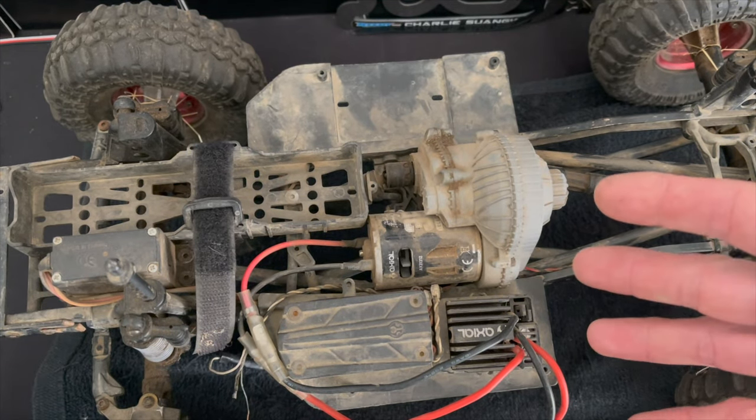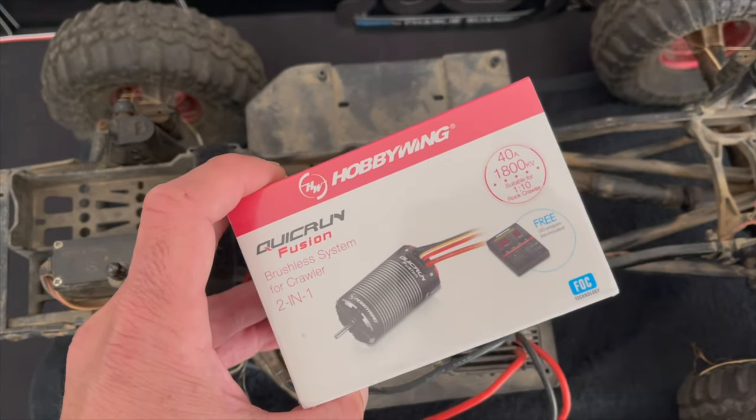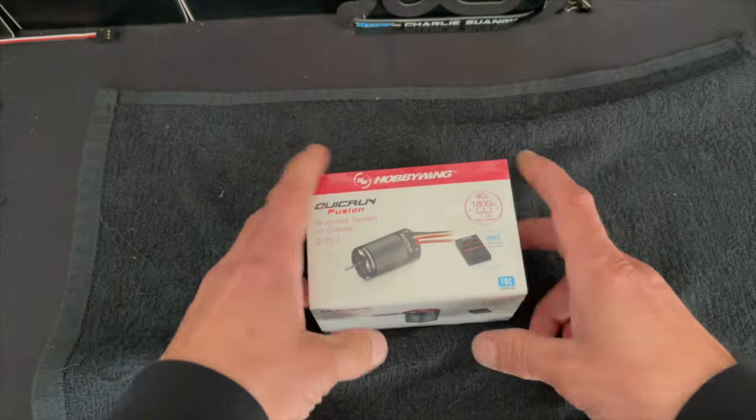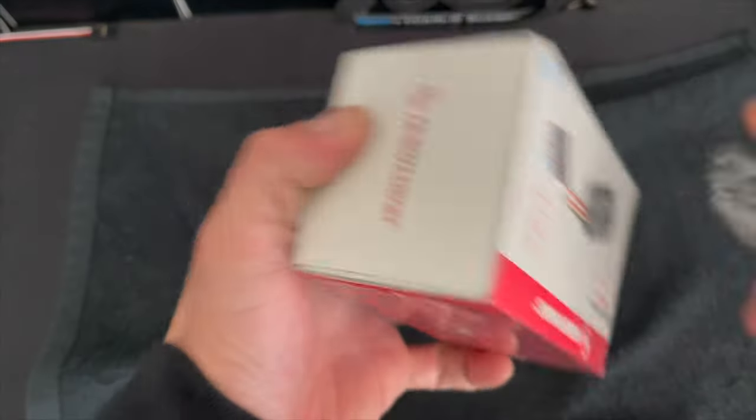So I'm going to pull out the stock system from this and do an unboxing and install on this Fusion so we can get a fresh look at what a Fusion is all about. First things first, let's pop open the box and see what comes in your Fusion.